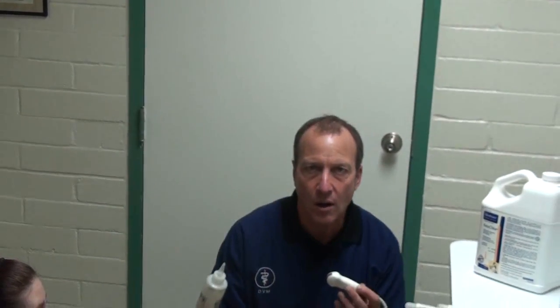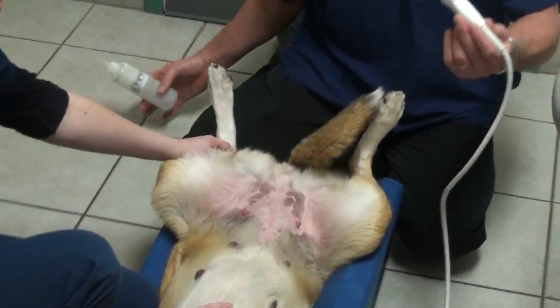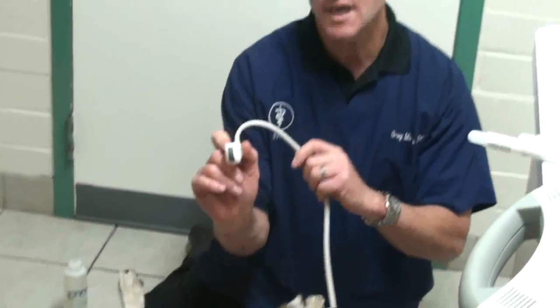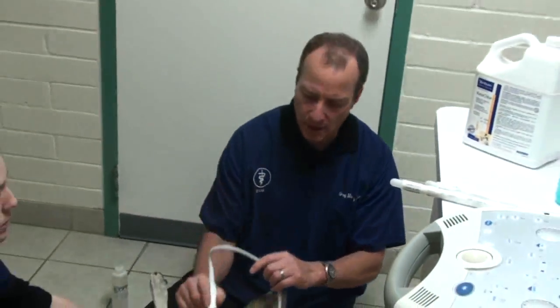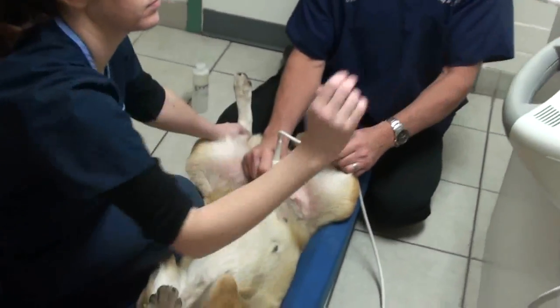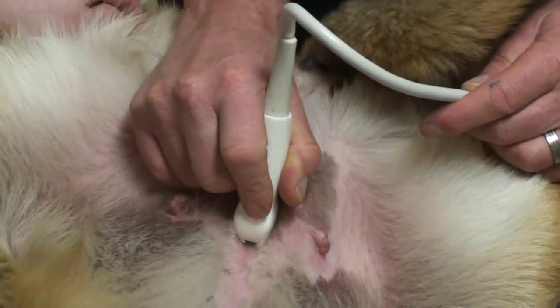We're putting on a little alcohol, and what that does is make the probe go down onto the skin without air interfering. Then we put the probe on there and run it up and down the belly to see the organs inside.